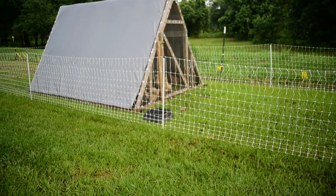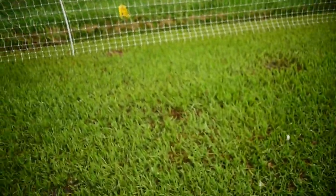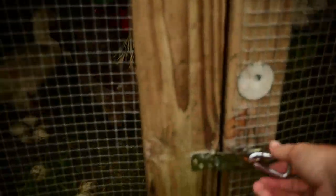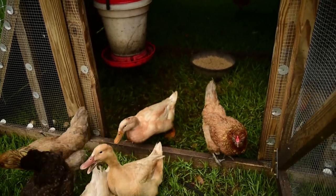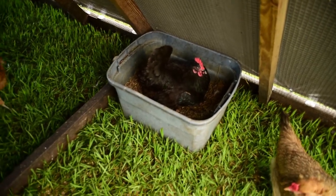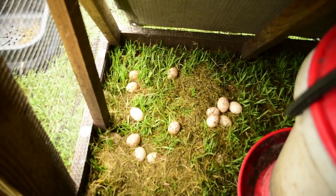Is it off? Okay, good. So I did turn it off. Hi guys! Come on out. Plenty of grass. Speckles is laying an egg. The ducks are laying eggs. She had tried to make a nest but of course we moved the tractor so now she's not sitting on them, so we'll try again.